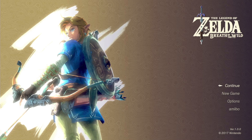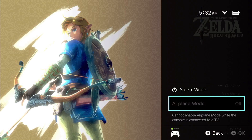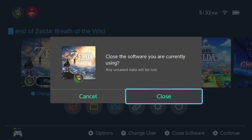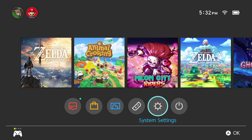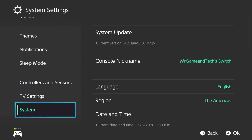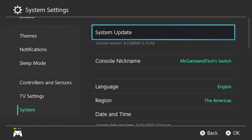Let me show you that I'm on the latest version and my game cartridge is working. Going back to the main menu and closing the software, you can see in System Settings under System that we are running 9.2.0 Atmosphere 0.10.5. Hope this helped you guys out. Remember to like and subscribe to my channel if you want to see more Nintendo Switch hacking tips. Thanks for watching guys, I'll see you on the next one. Peace.